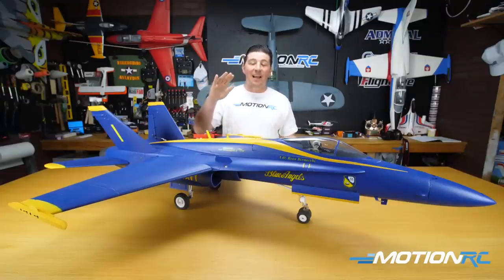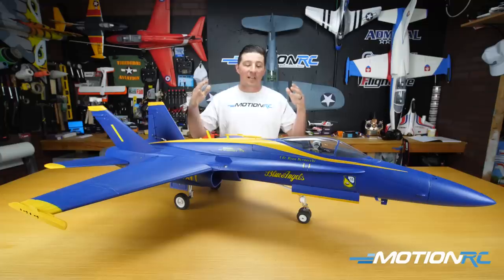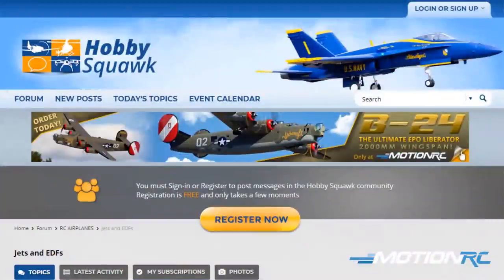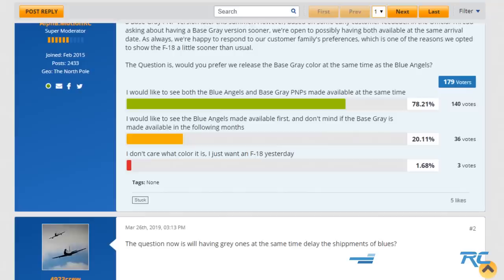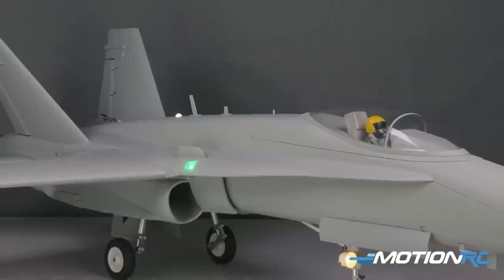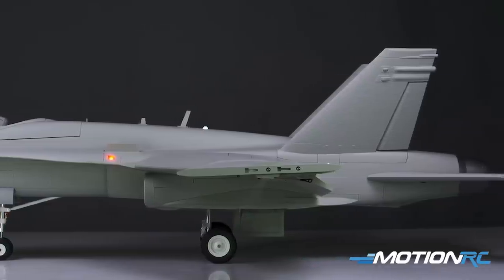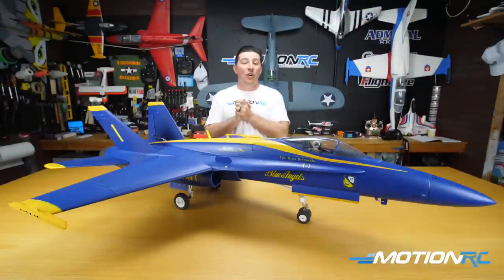A fun note: a lot of people on our videos were asking for a gray one — they want to put it in their own scheme, want ordnance, want scaleness, not just Blue Angels. The beauty is we were always planning on doing that anyway. Based on customer feedback and a poll, Freewing believes they'll be able to have a gray version available at release time. It might just be a primed gray so you can do it yourself, but either way a gray version will be available alongside this one.